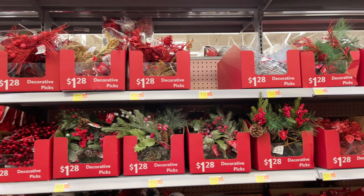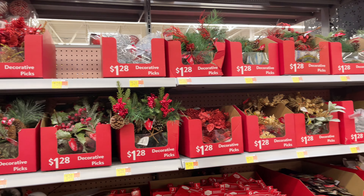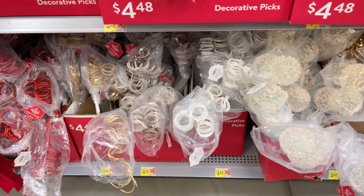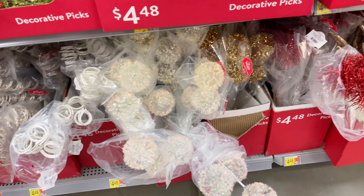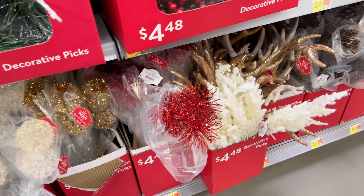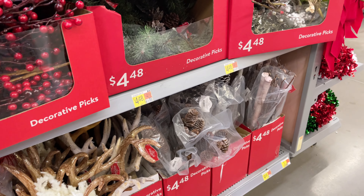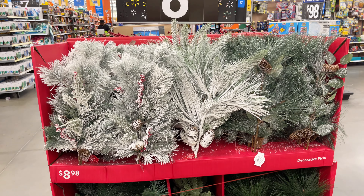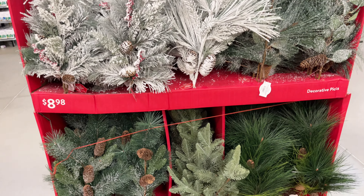That about wraps up what I saw at Walmart today. Thank you so much for spending time with me and shopping at Walmart for Christmas decor. There are so many stores that I want to show you and share different things that I find. Please make sure that you subscribe, let me know down below what you liked so far, and I will see you in the next video. Bye guys!